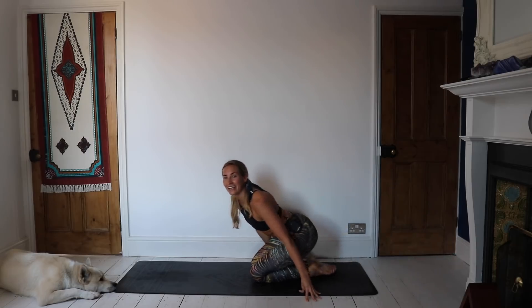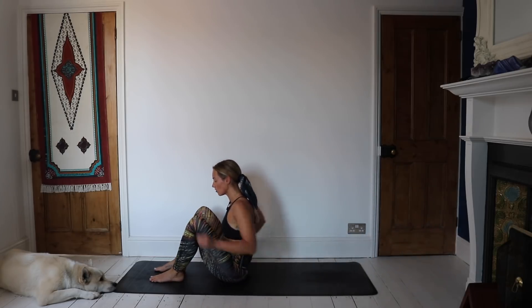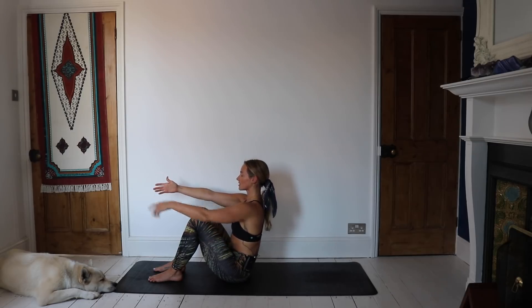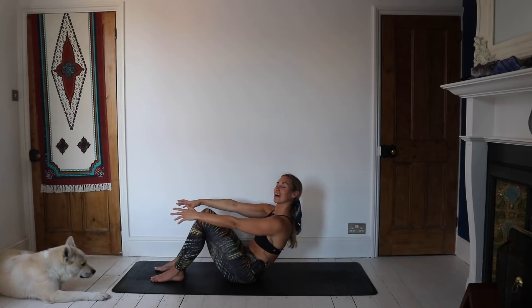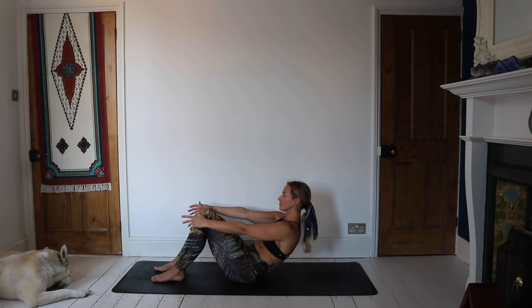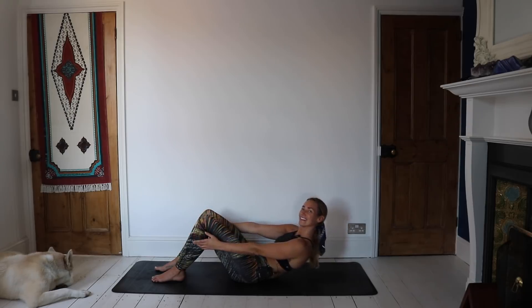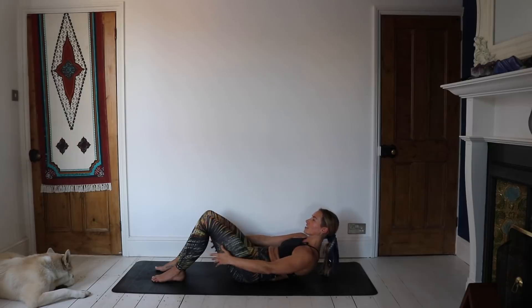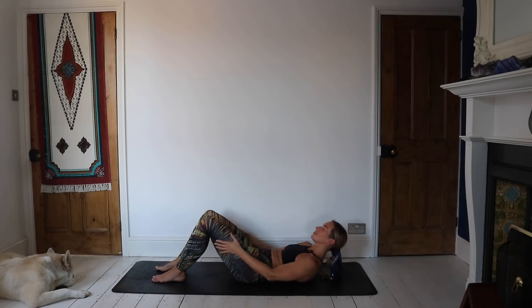Coming all the way up now, swinging the legs around, take them all the way forward. Shift the bottom forward so feet are about hip width apart, arms out long in front of you. Slowly — super slowly — making our way down to the mat, really engaging the core here. As you work your way down, try and smile as you go. Even slower. When you get to the point where you're sort of hovering, inhale and lift an inch, exhale release; inhale, lift about two inches, exhale, release all the way down to the mat.